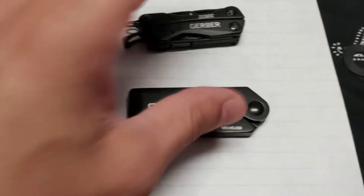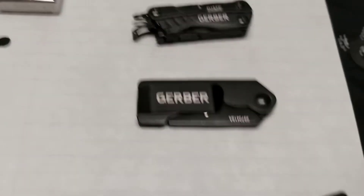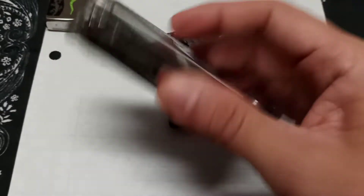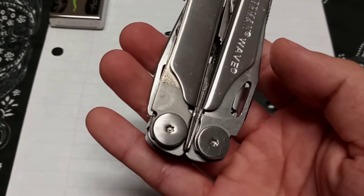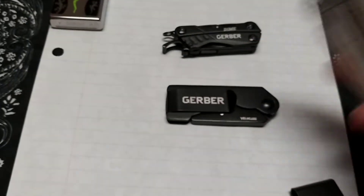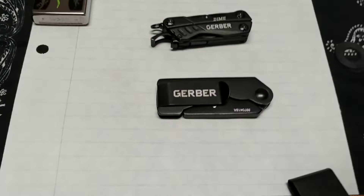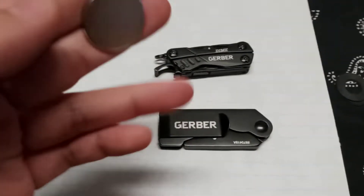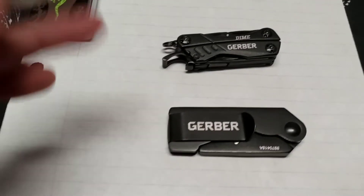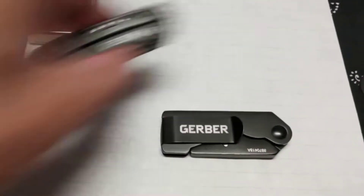So 5.4 ounces for that setup. If you guys have a Leatherman Wave — a full-size multi-tool — that usually weighs about 8.5 ounces. So all those tools together in that configuration is still lighter than a full-size multi-tool.